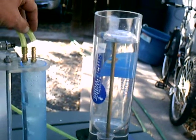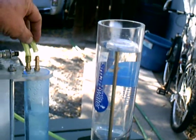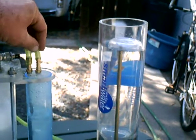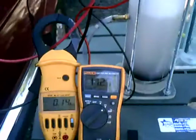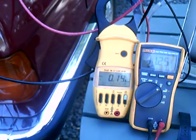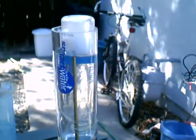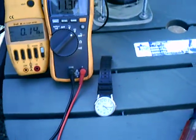Let the seconds hand get up to the top and here we go now. Again, 11.25 volts, 15 amps. And that's 15 seconds.